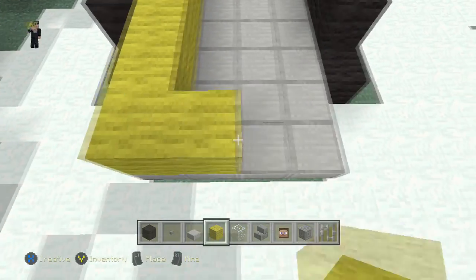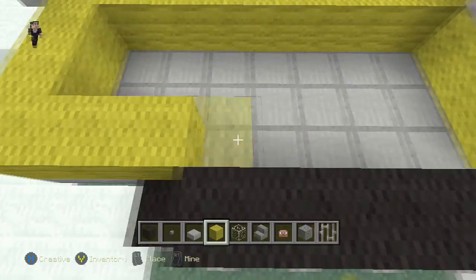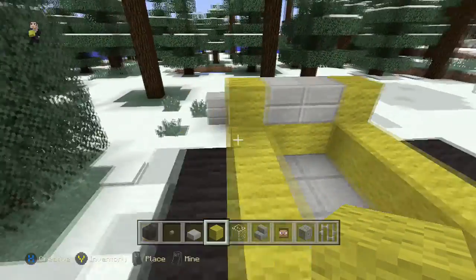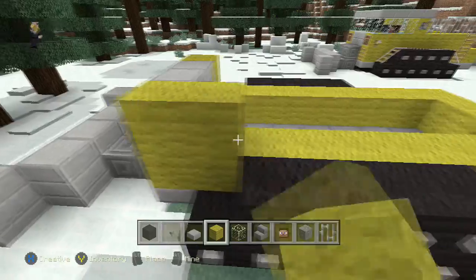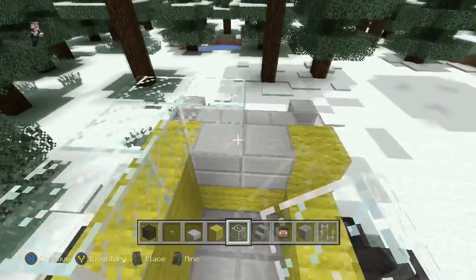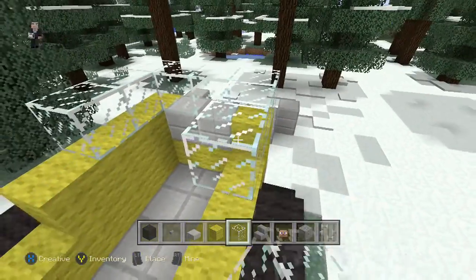We're going to bring our yellow wool all the way back here, around the back, through this side. And then starting right here, we're going to put some more yellow wool all the way back here. Now our glass — 3 blocks around the front, and then 2 more this way: 1, 2.